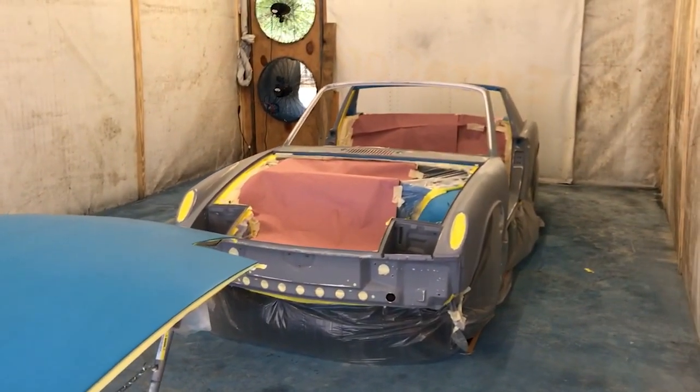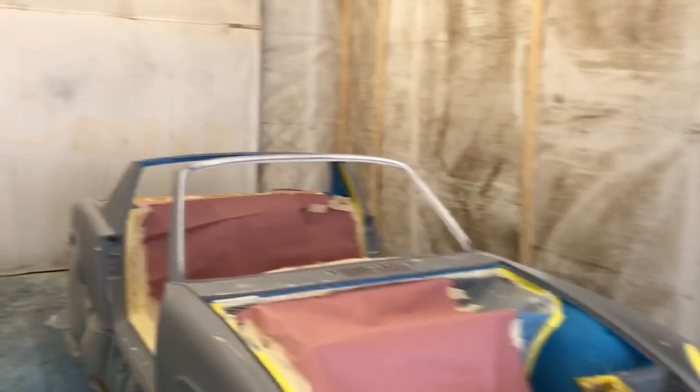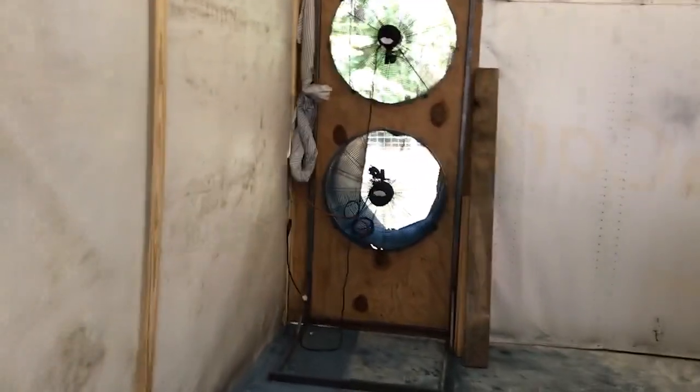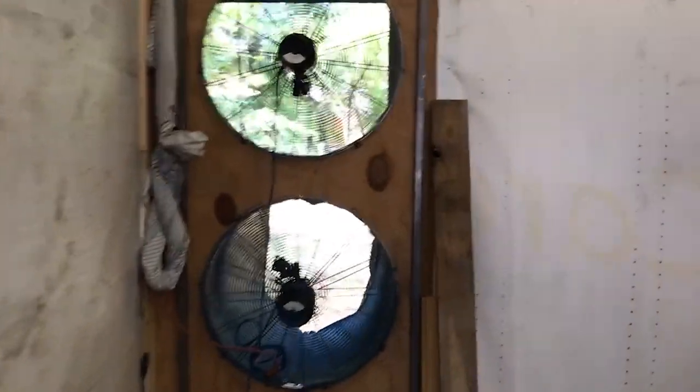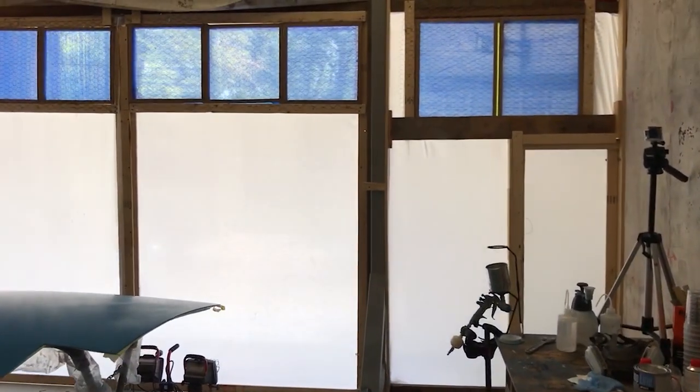Here is a tour around the spray booth we used to paint the 914. This is essentially a garage shop converted for painting. The space is about 30 by 15. There are fans in the back, and the front wall is essentially all filter. The fans draft air and exhaust the fumes out, and the front wall filters everything that comes through.